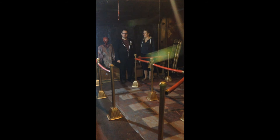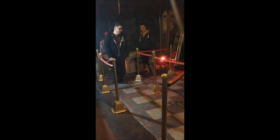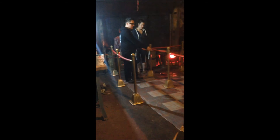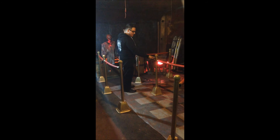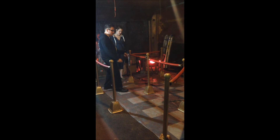Hey everybody, Winter Haven Hunters here, and here are our finished stanchions, as you can see. We painted the pipe insulation red, screwed on the wall hooks, and Katie is going to show you how she did the edging for the stanchions.